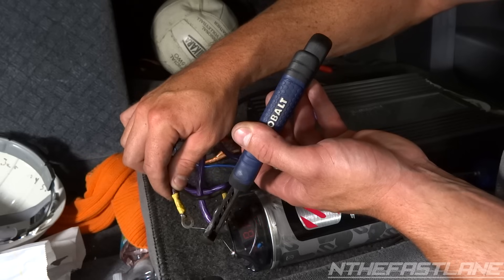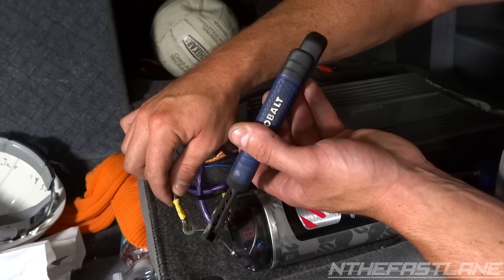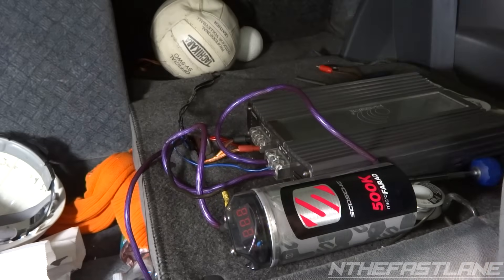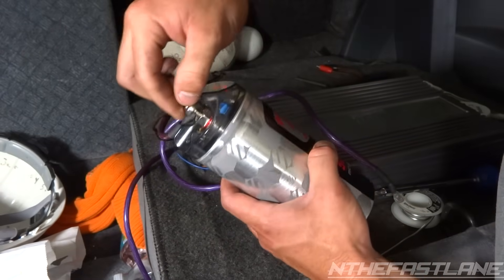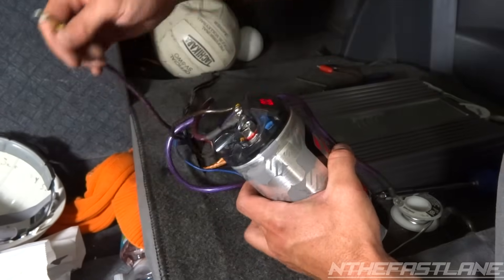There we go — 9 volts. Now you can see it's flashing. So now we're going to go ahead and hook up the positive terminal. That's what you're looking for — basically we activated it.